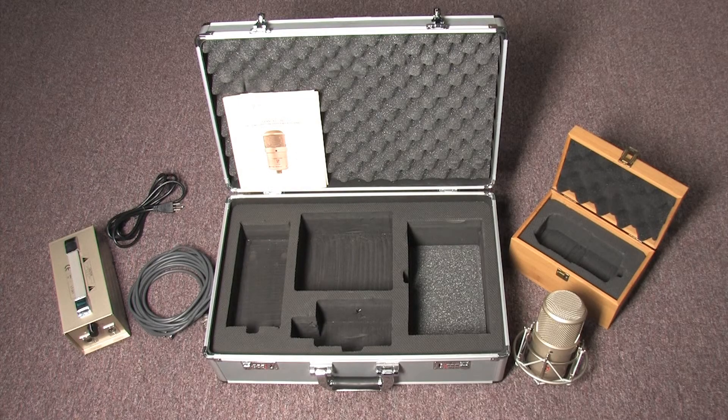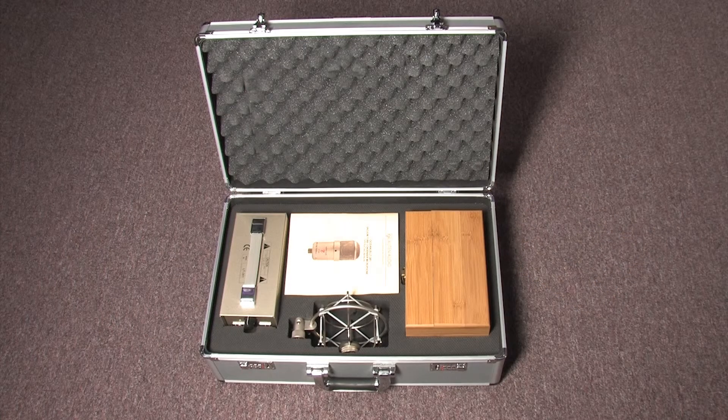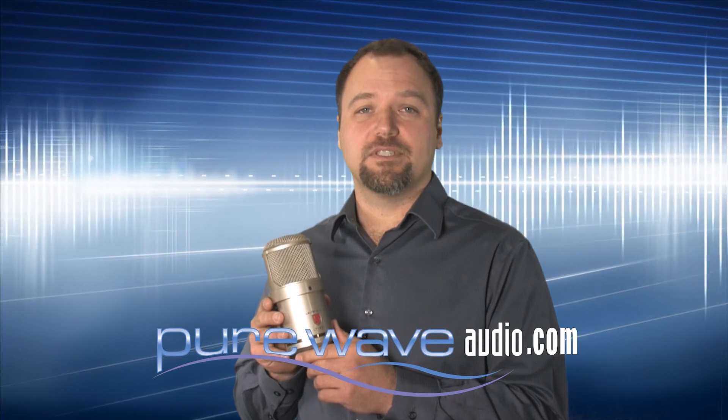The Oceanus comes in a bamboo box and includes a power supply, a heavy duty shock mount, and a premium Gotham 7-pin tube mic cable. All of this is neatly packaged into an aluminum flight case. For more information on the Oceanus or any of Lauten Audio's other microphones, please visit PureWaveAudio.com.